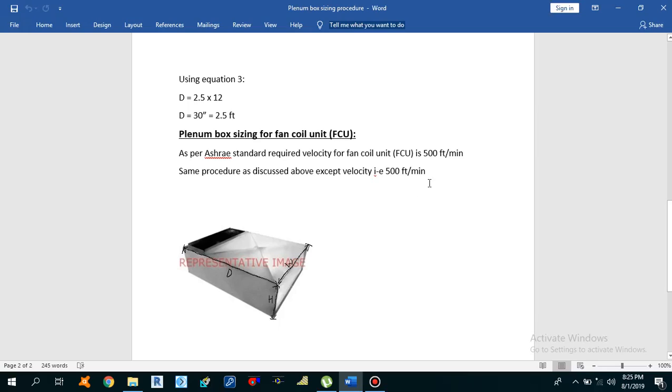So what is a plenum box? A plenum box is a wide but short length duct that is used to properly and uniformly distribute the air throughout the system.